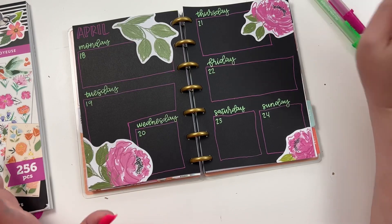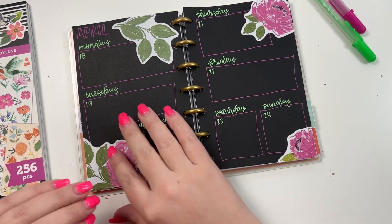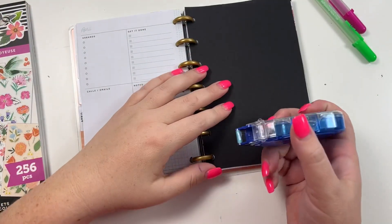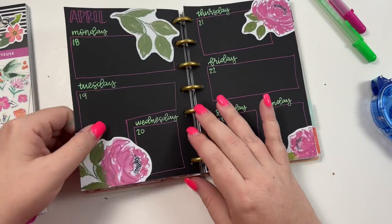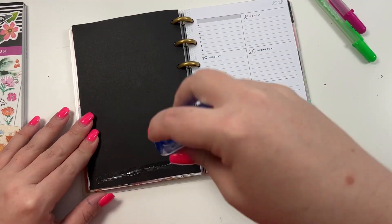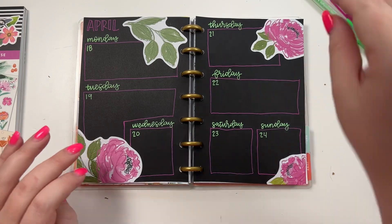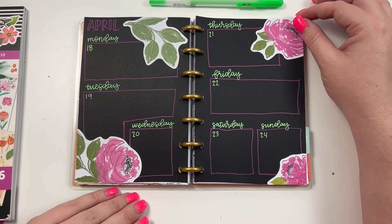I don't know, I think this is pretty cute so I think I'm going to leave it for now and then I'll just write in it. The next thing I need to do is find my tape runner - here it is - and tape this into my planner. We're going to tape that down and then tape this down. It was fun, something different to do - not my favorite spread but it's still cute. If you like this video I hope you hit the like button, if you want to see more of my videos hit that subscribe button, and happy planning!